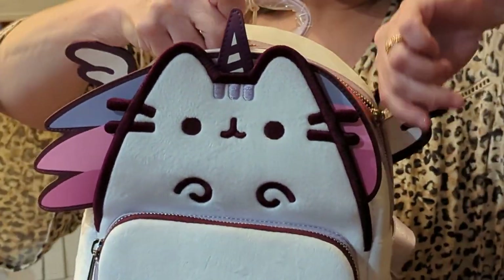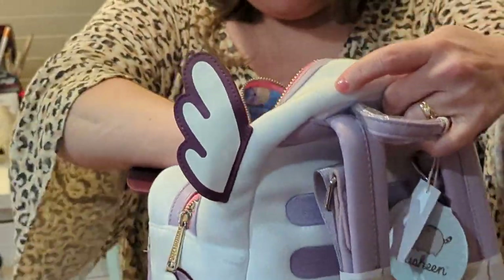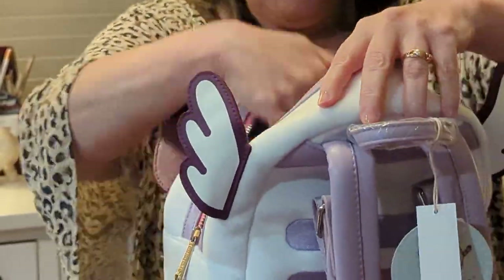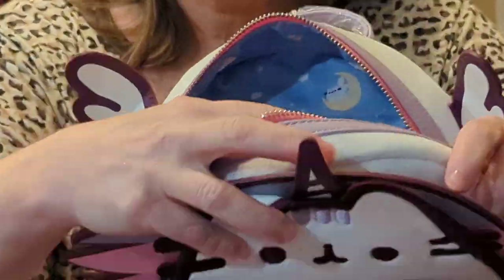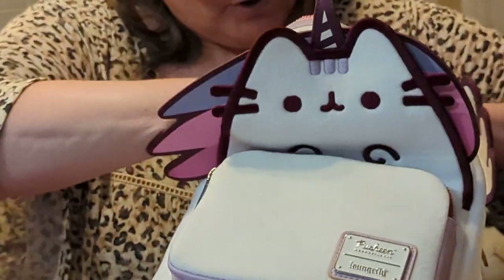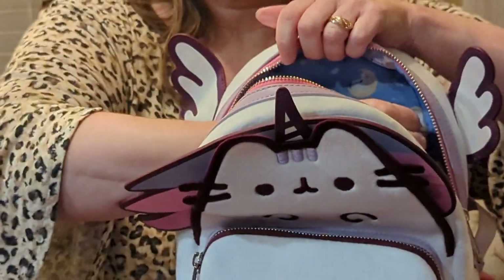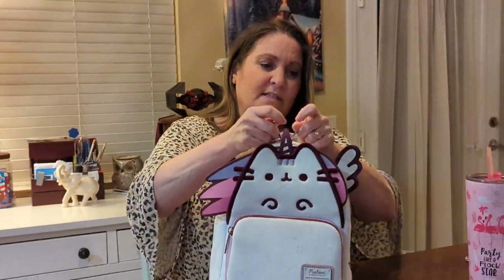Opening it up - on the inside we do have an inside zipper pocket, and it's the same lining that was in there. It's blue with moons - little cat on a moon. And there are some pink moons too, with clouds. Of course we have an inside zipper pocket. So here is Mr. Pushkin.